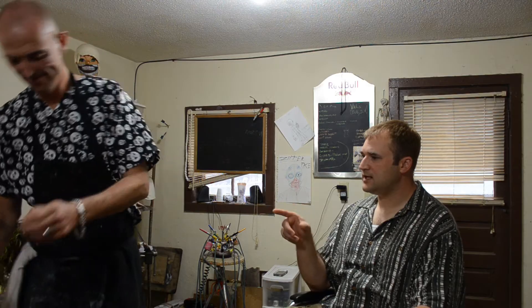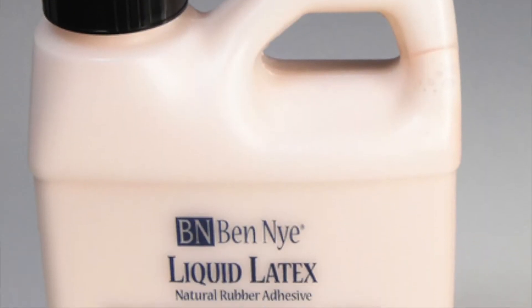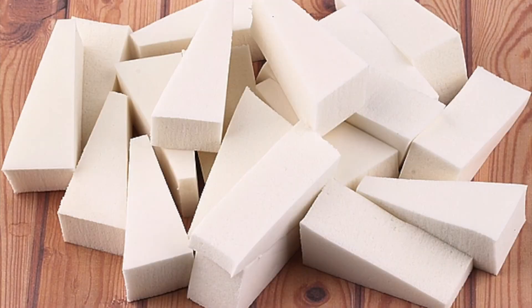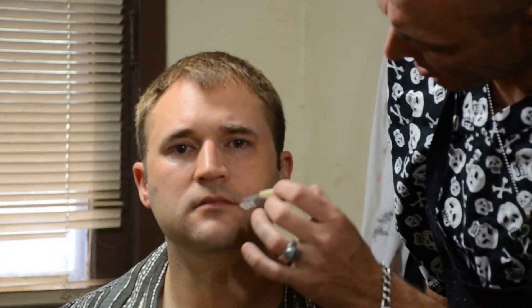Any particular type of latex that you use? I like Ben Nye. This stuff is good — it's not hard on the skin, it's a good thick latex. I love these little applicators. You get them at Walmart — a whole bag for about three bucks. They're easy, I don't have to clean them, and they take makeup well. They're specifically designed for makeup. We're just going to put a light layer so the toilet paper will stick.